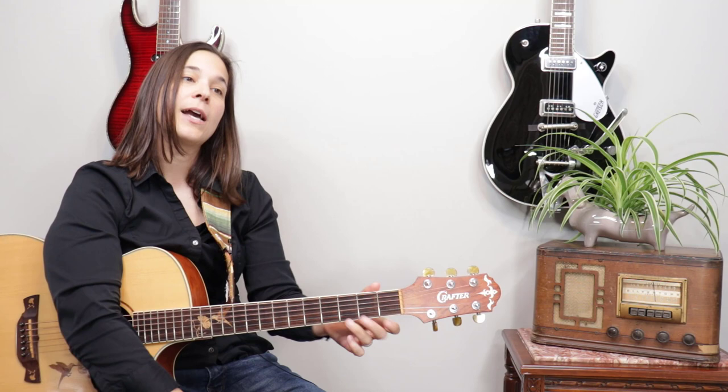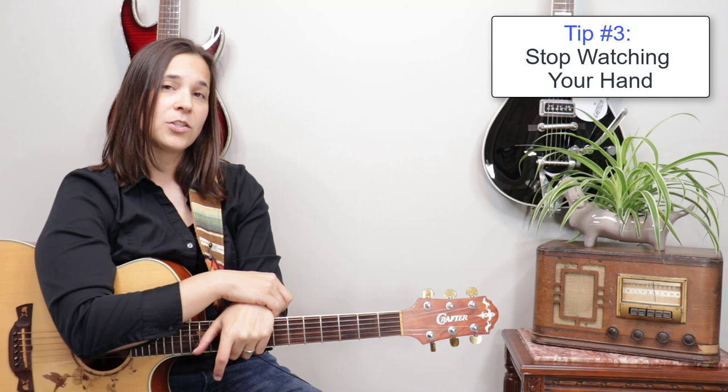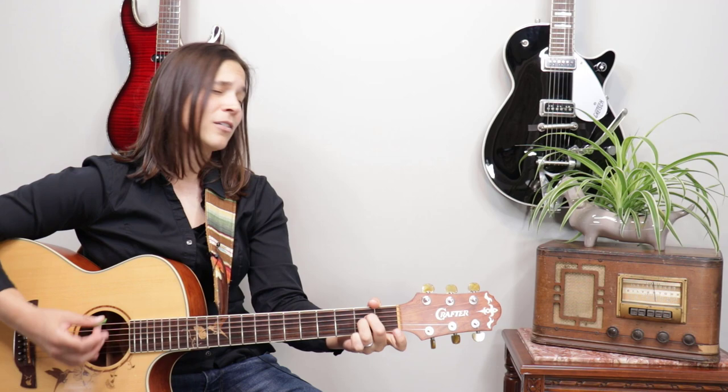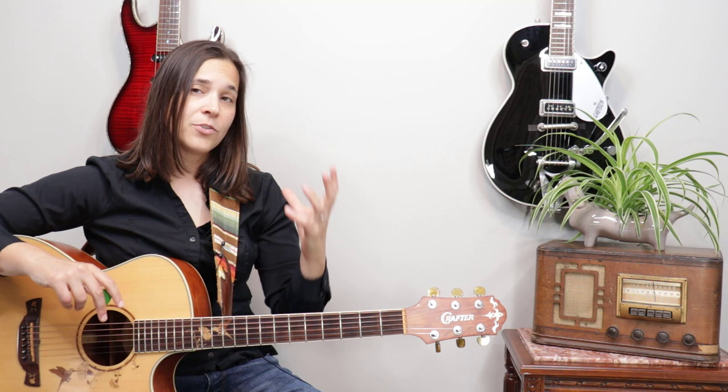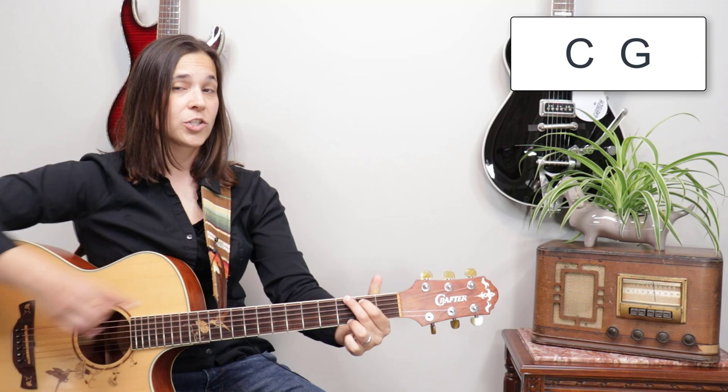Tip number three: stop watching your hand. In guitar, it all comes down to muscle memory at some point. I can close my eyes and play pretty much any chord in open position without needing to look at my hand. After you've practiced chord changes for a while, you start developing muscle memory. What I do with students is tell them to pick two chords — say C and G — watch the chord change a few times first with eyes open, maybe five or six times each.